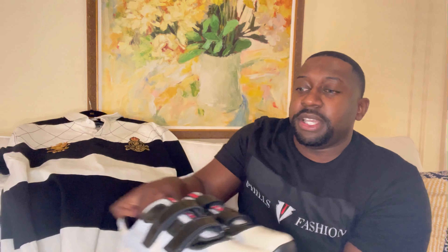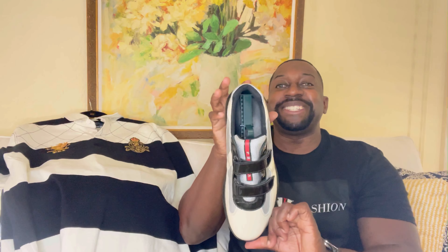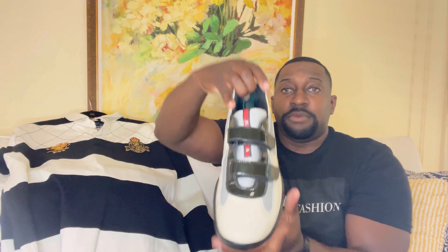Let me show you the sneakers I'll be styling with — check these out. One of my favorite sneakers for the summer: Prada low tops, American Cup. Very hard to find; if you get your hands on these, you definitely want to hold on to them. What I love is the colorway — cream with black, touch of red, with the Prada logo. Very comfortable, just slide your foot in for the summer — very breathable.